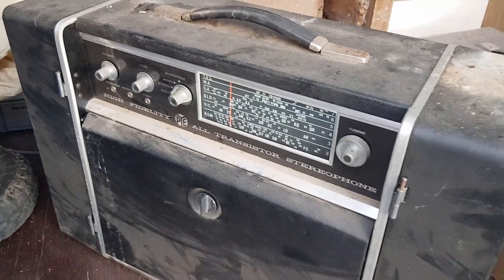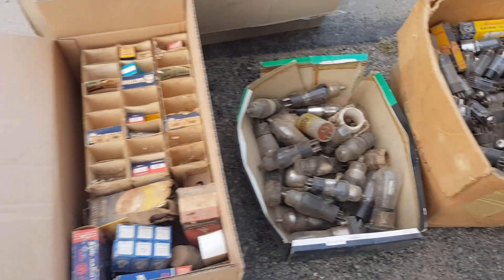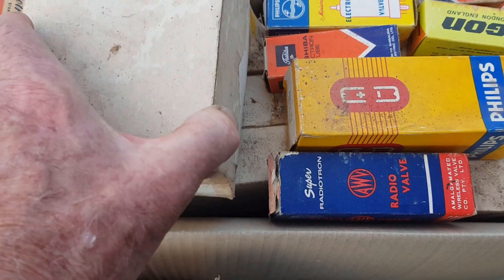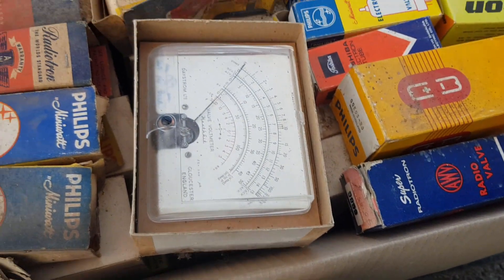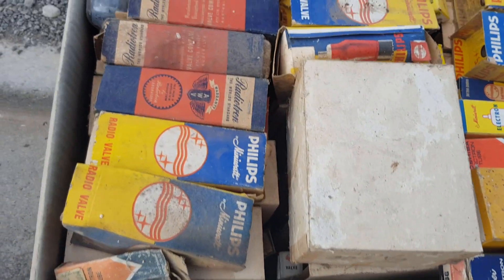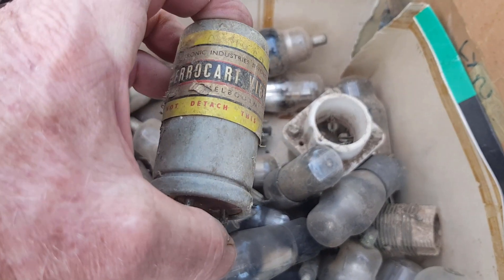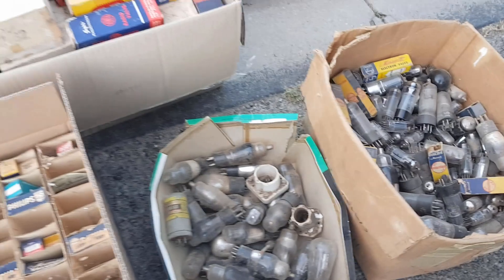I'll drag a few more things out before we lose the light. Have a look at all these valves — looks like a lot of TV valves in there, but also heaps in boxes. There's a valve voltmeter too. Some pretty old boxes here so that's going to be fun. There's an old 12-volt vibrator — I think they were for car radios — and some sort of coil. Not too sure, but anyway, I'll take them down to the shed.